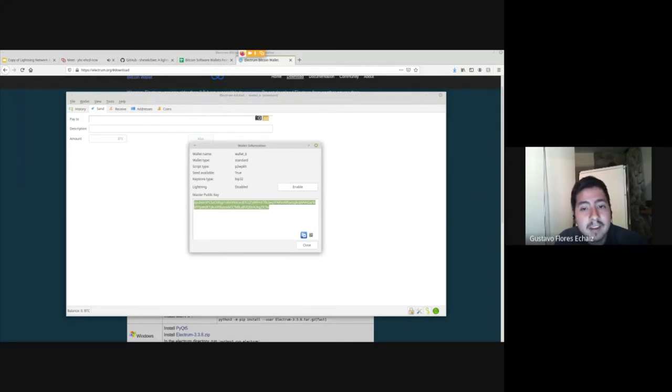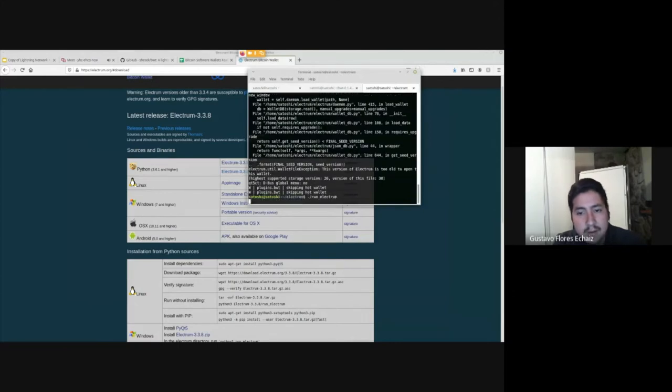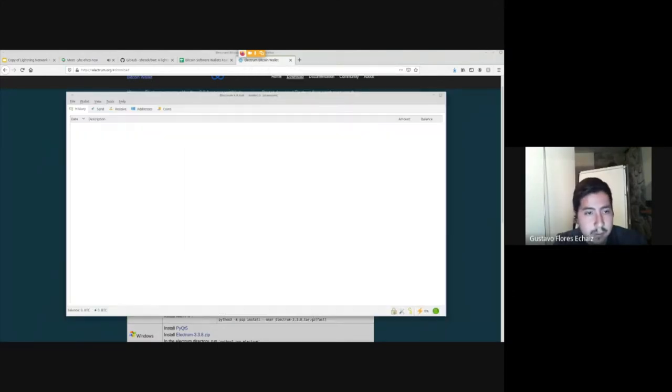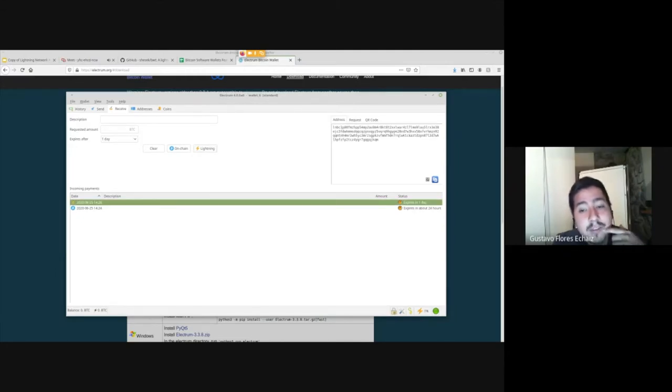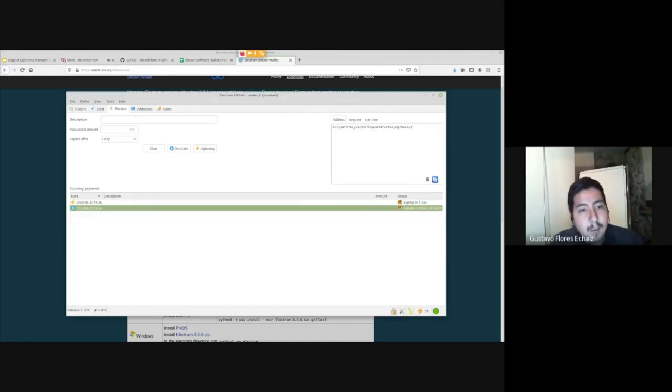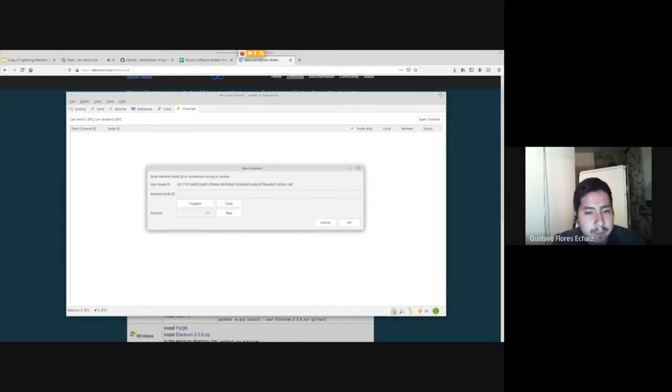A watch-only wallet lets you check your balance without being able to spend funds — so if someone gets on your computer, they can't steal your Bitcoin. You can also enable Lightning. Lightning is now enabled in this wallet. To receive on Lightning you need funds locked in a Lightning channel first — you receive on-chain, create a Lightning channel, and then you can receive or send funds on Lightning.